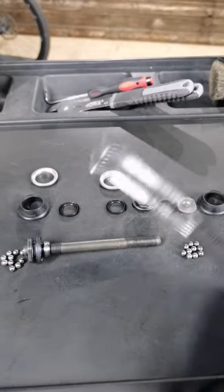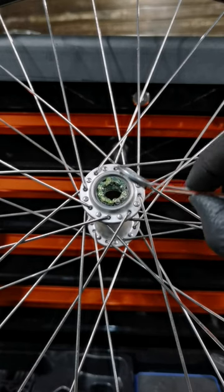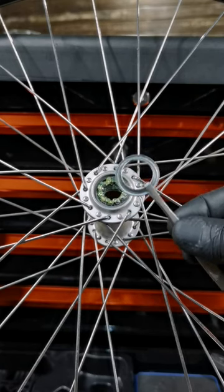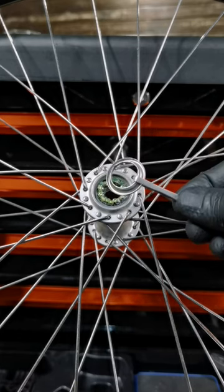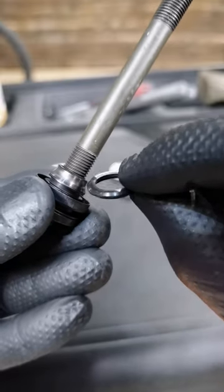The second thing: once the balls are in on one side, you put this cap like this with the lip outwards, not inwards like that.